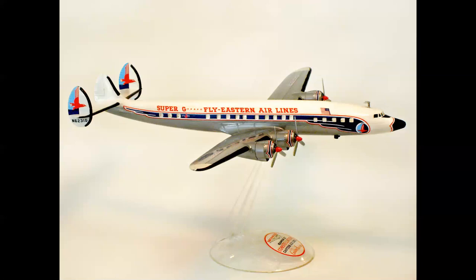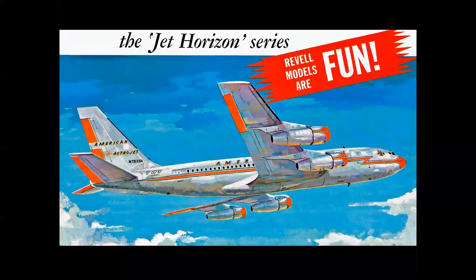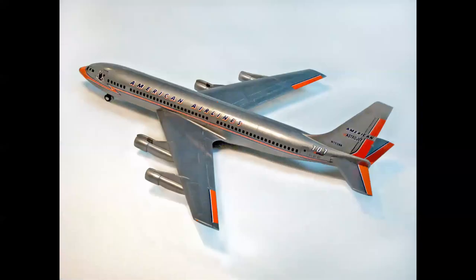Regardless, it's still a beautiful model and a beautiful build-up. In the jet age, you had the Jet Horizon series, which is the reissue of some of the earlier late-fifties kits. And this is the American Astrojet, the fanjet version of the 707. It was derived from the original 707 with the earlier engines, and that itself was derived from the KC-135 kit, as was the real airplane. But you had a lot of good wing detail, control surfaces, panel lines — it really looked like the airplane. It was a very, very nice build-up.